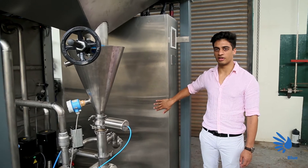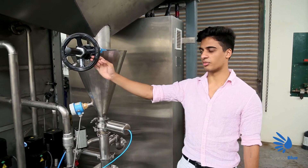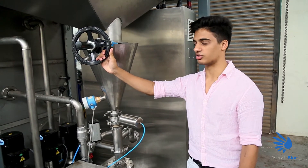Once you hear the pump and blender running, we then proceed to the urea feeder valve. This is a manual process, so take care not to let the valve open too much and allow too much urea to flow.